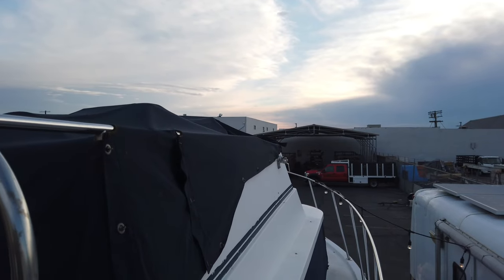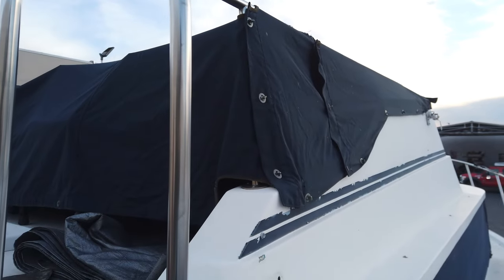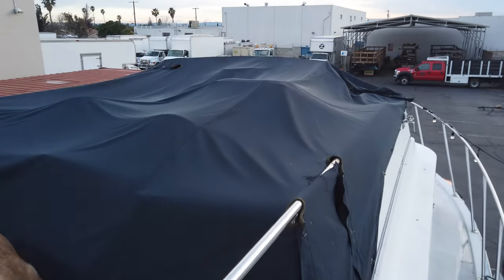I'm going to be moving fast and talking fast because I'm running out of light. I actually found that the boat came with this awesome canvas tarp that protects the whole upper flybridge. Pretty sweet.